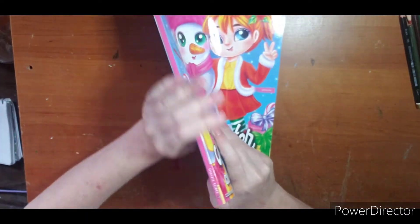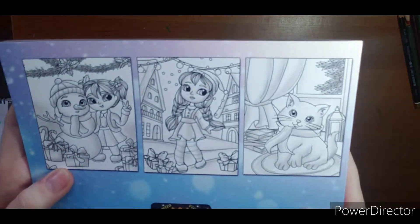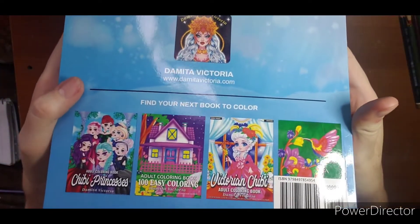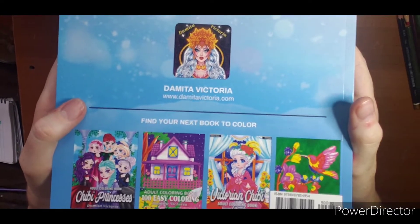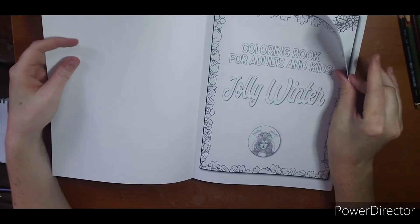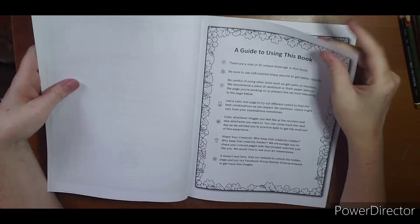She has added her book title and name to the binding, which I really appreciate — easier to find on the bookshelf. Here's a sample of what's inside. Damina Victoria has a lot of books; she's got fall chibis, everything. So it's worth taking a look at.